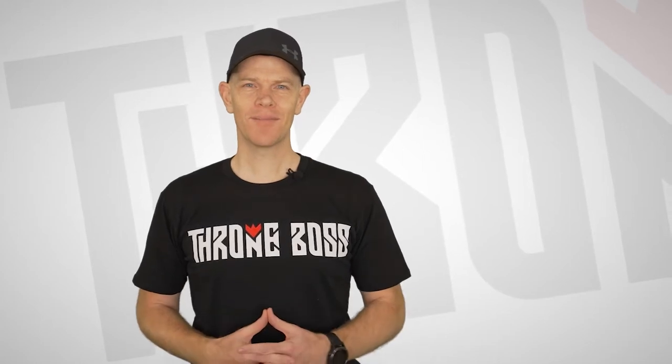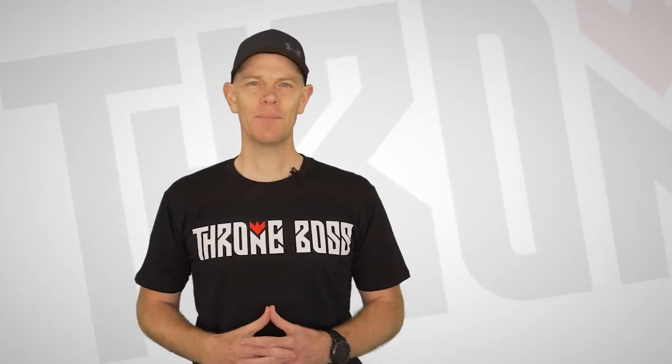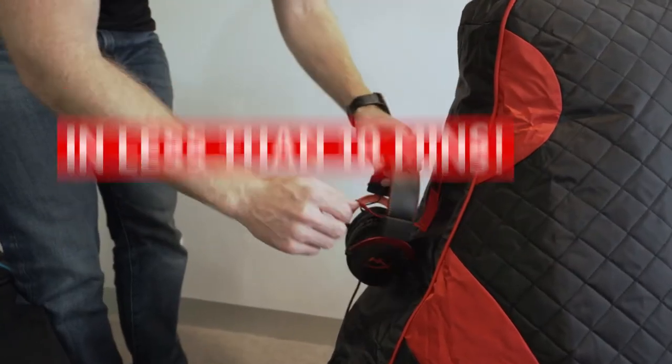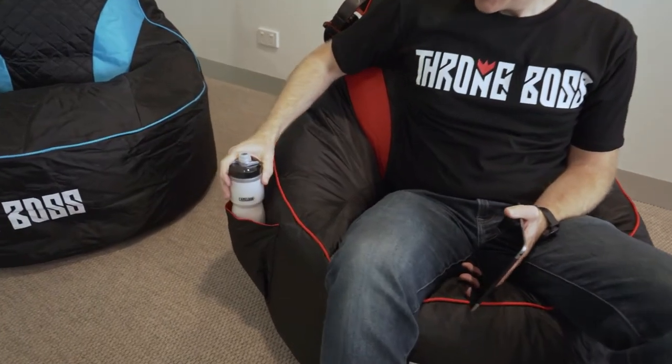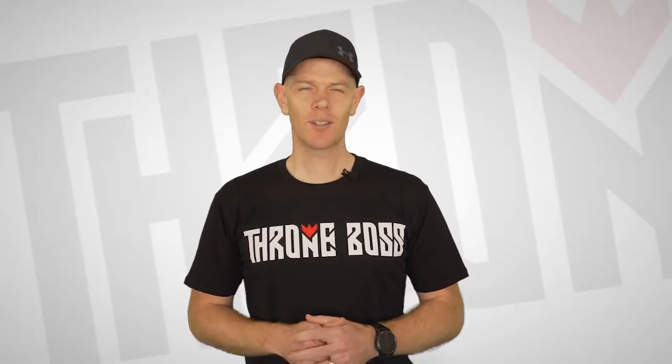G'day, Craig here from Throneboss. Thank you for purchasing one of our bean bag chairs. In this short video we'll show you how easy it is to fill your new bean bag chair and have you enjoying it in less than 10 minutes. We also have some pro tips to make sure it doesn't get too messy so you can get the most out of it.